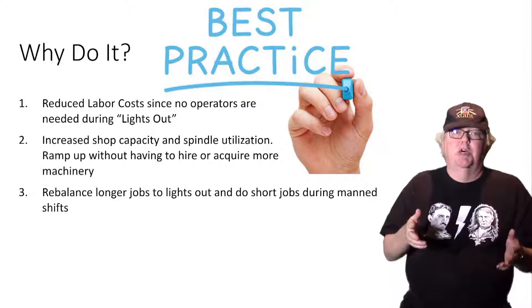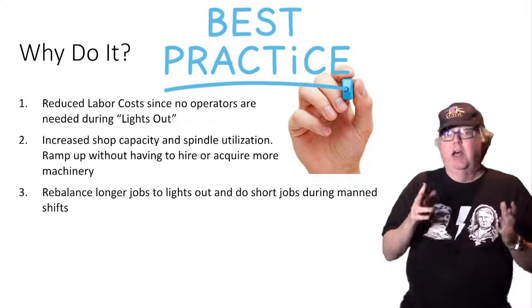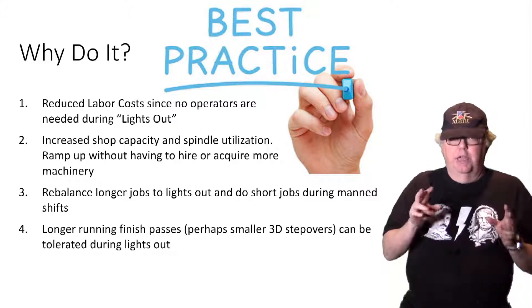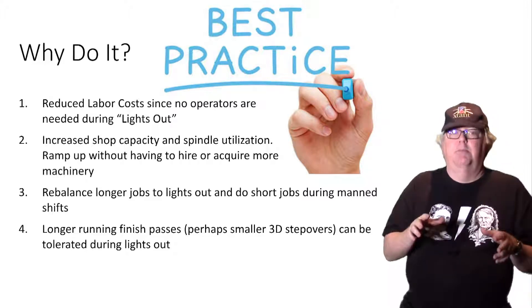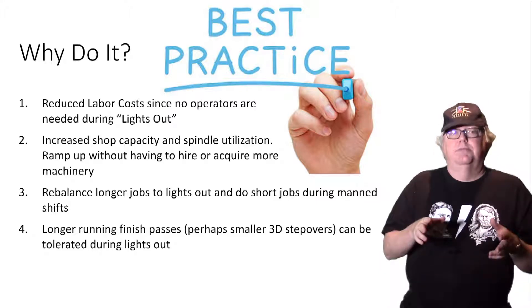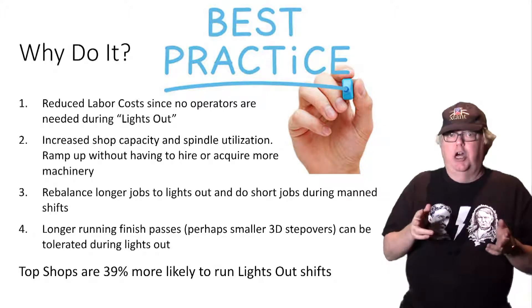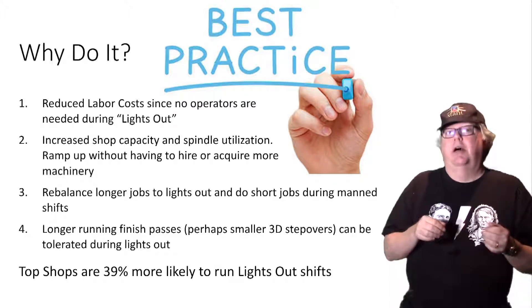More shorter jobs means more setup time, and setup requires operators. So doing all the setup during man-shifts and just pure machining during lights-out helps. Lastly, you can often tolerate longer running finish passes during lights-out — for example, smaller 3D step-overs on a 3D profiling job. This can let you do jobs that are otherwise impractical but that make good economic sense with lights-out. Top shops are 39% more likely to run lights-out than the average shop — that's a big reason you ought to be thinking about it for your shop.